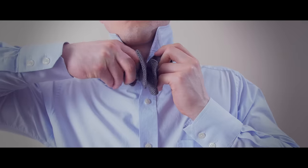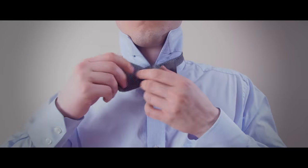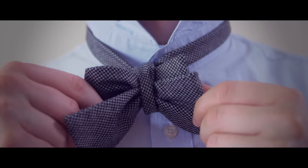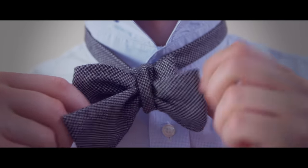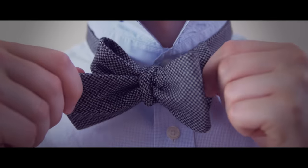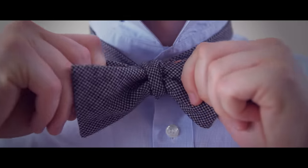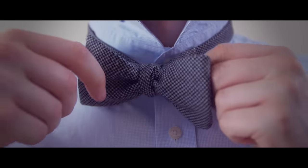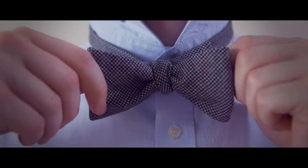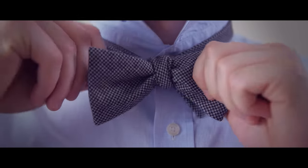You are now left with what looks like a messy bow tie, but that's okay — we're not done. Now pull the folded ends in the front and back to tighten the knot. Then pull the non-folded ends to loosen. Keep going back and forth until you are satisfied with the look. An important note: a self-tied bow tie will never be perfectly symmetrical. That is part of its charm.